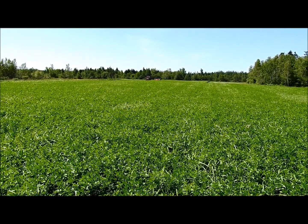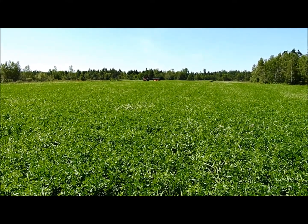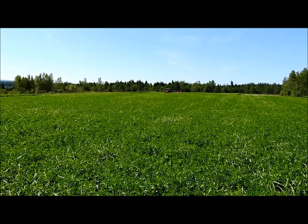This is a 12-acre field we're knocking down. Dad's mowing over there. We're using our new Kubota mower we got this season.